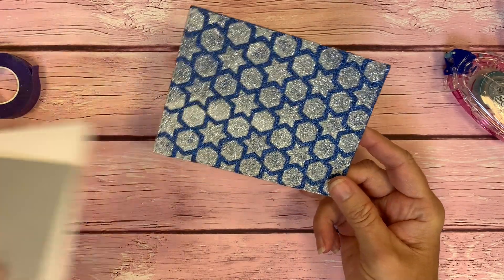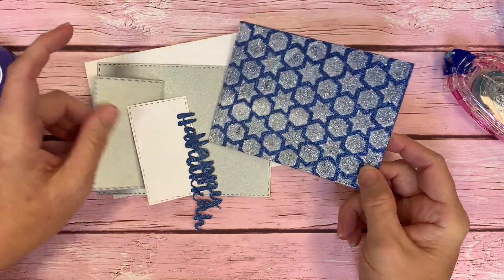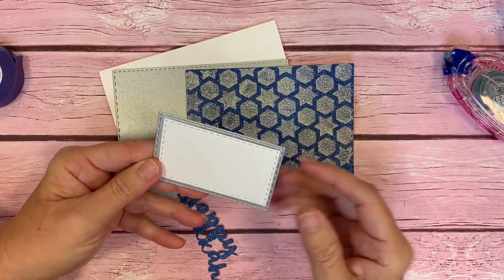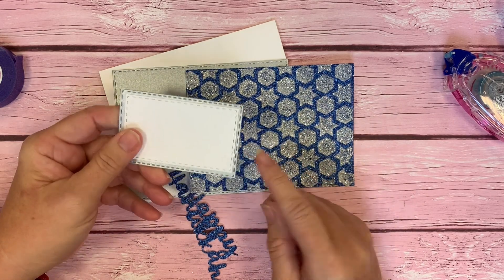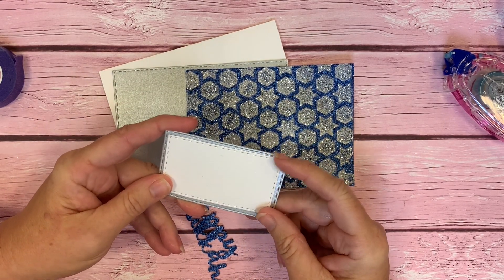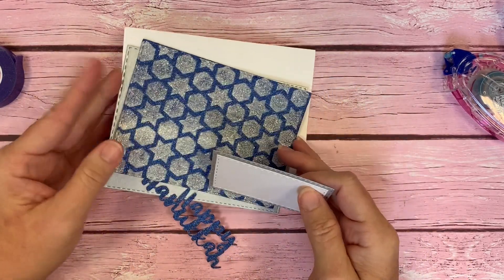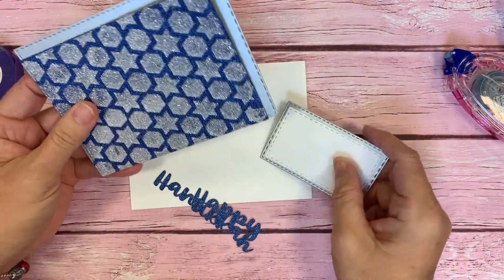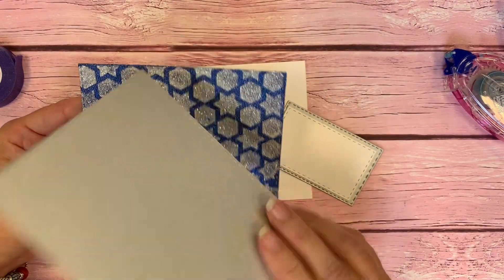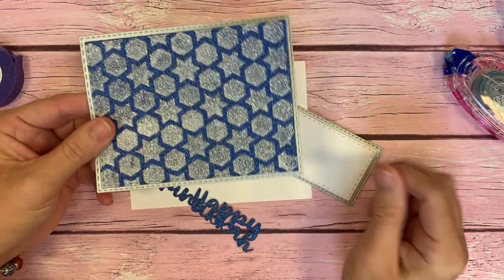Let's create our card. I've already pre-cut some pieces. I've used our stitched rectangle dies, set one and set two. When you use them together, they create like a nice one-eighth of an inch border around. If you just use the rectangles from set one, they're going to have a quarter-inch border. I've cut out some different panels here using this really pretty brushed silver cardstock, and made that a bottom layer for our glittered panel.